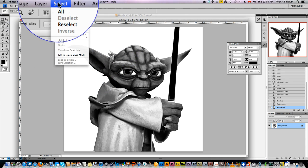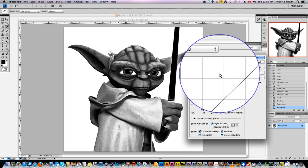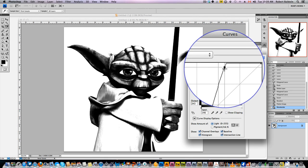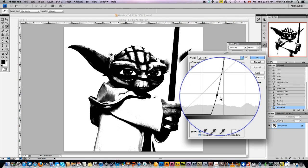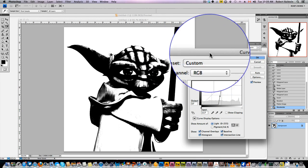Here's where we start having fun. Go to Adjustment > Curves. Move the curve until we get a fully desaturated image — we want basically just black and white. This is pretty cool. Hit okay.